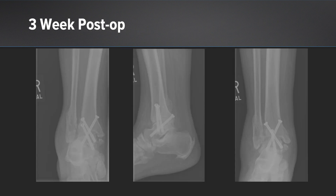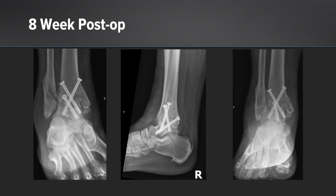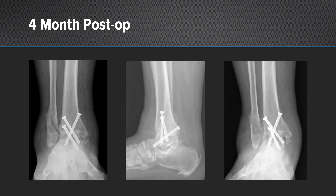Fast forward to our three-week post-op, we still have good approximation and we don't see much resorption at the arthrodesis site, which is good. Then fast forward to eight weeks, we see some significant healing at the arthrodesis site. At four months he's fully weight-bearing, walking, and his pain is much improved — we see a solid arthrodesis there.